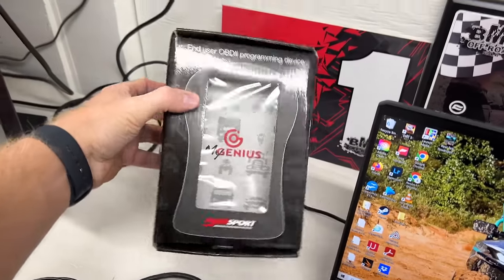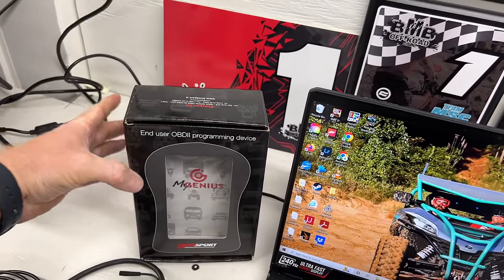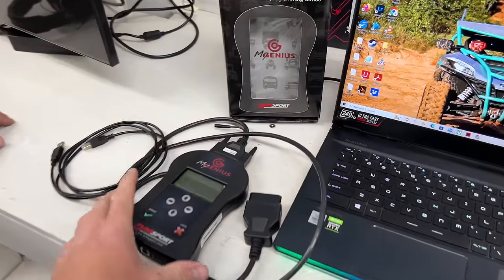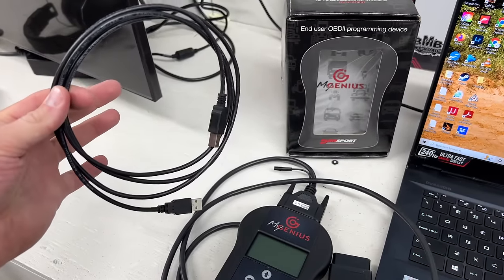We're going to take them step-by-step on what to do once the MyGenius handheld device comes. It's going to come in a box like this — that'll be boxed up when it ships to your house. You'll open it up, get your MyGenius handheld device out, your data cable, and USB cable out.